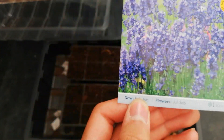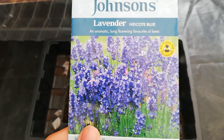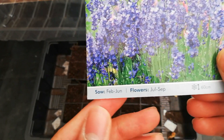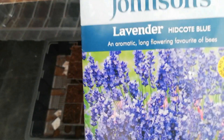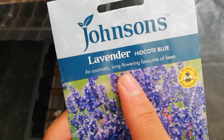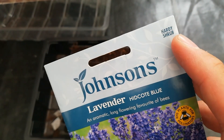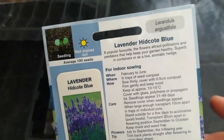This plant grows up to 60 centimeters tall and it flowers from July to September, basically next year, not this year, because this is a perennial plant. It's described as an aromatic, long-flowering favorite of bees, so it's bee friendly and pollinator friendly. It's a hardy shrub which means it comes back year after year.